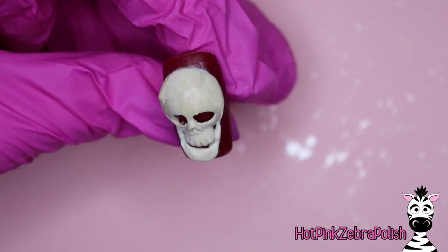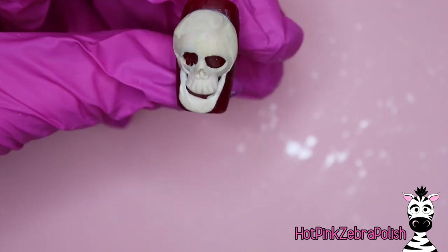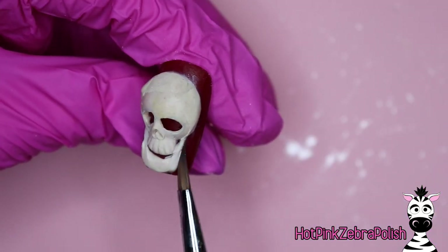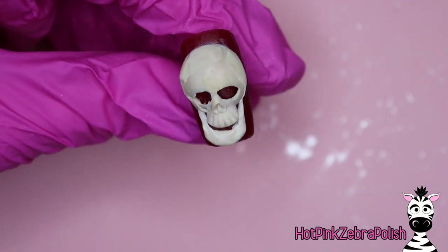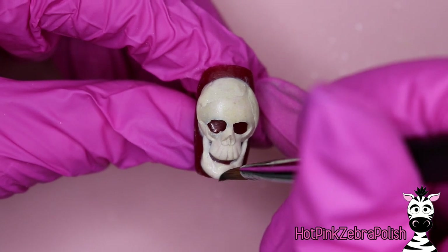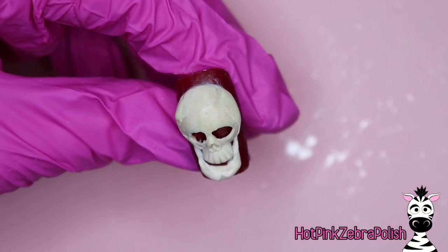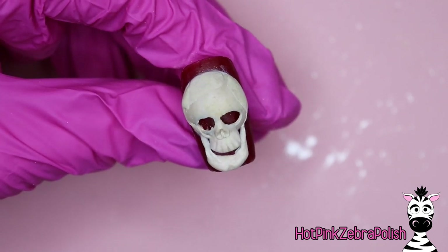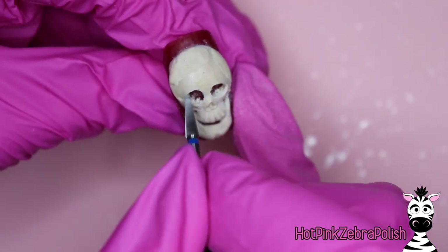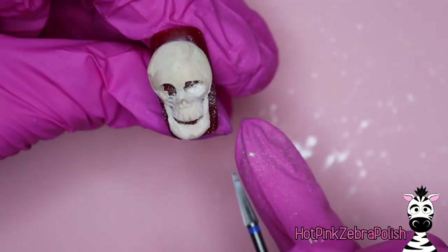That would also be an option if you wanted to make this design fit better on a shorter nail, or if you just wanted to speed up the process. You could simply leave out the lower jaw part that I'm sculpting currently. If you do decide to sculpt it, go ahead and add as much detail as you want. That's the great thing about so many of the designs I do — they have a range of how detailed to make it, and I really like to give options for either more detailed or more simplified.